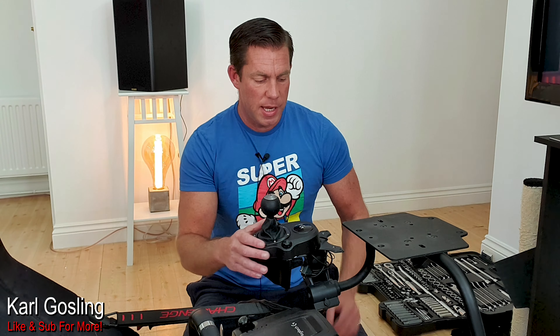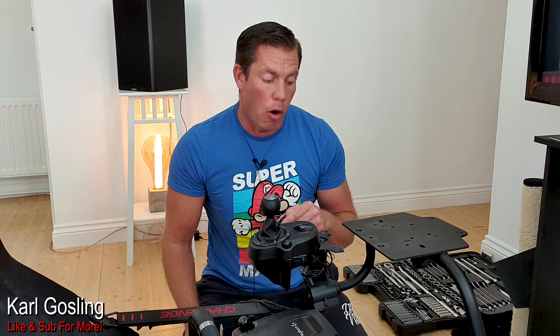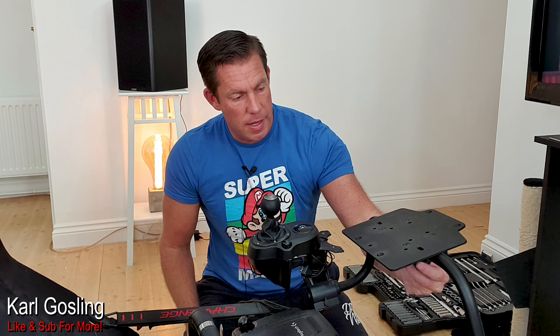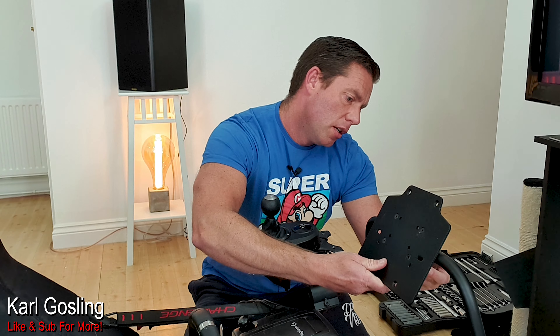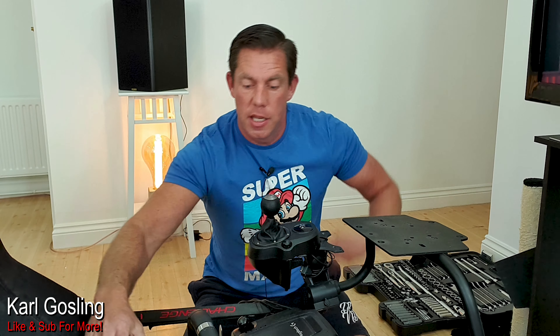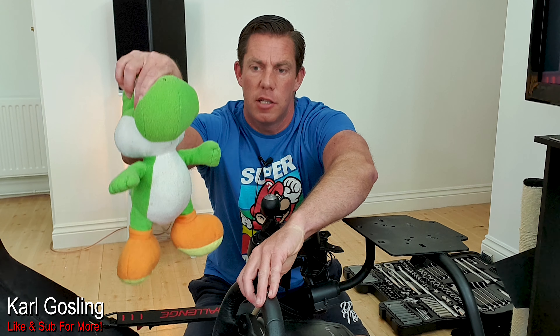Right, let's get this off. So here's the mount here. I'm going to do a close-up of this once I get it off and just talk a little bit about the mount itself. But it looks to me like we have to remove this plate here, which I've already loosened. This is how you adjust the angle of it - there's a thumb screw under the back here, so I've loosened that off. I've taken the wheel itself off. Yoshi's sitting there holding that for me.